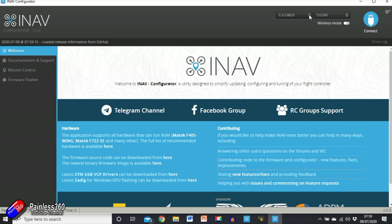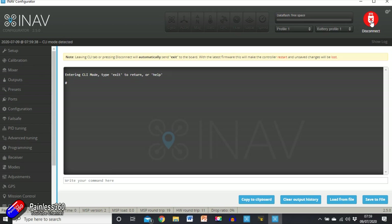It appears in the drop-down list — make sure we're on the right one — and then click connect. Now it's not letting me choose anything else because it says you need to upgrade your firmware before you can go to the config tab. If I type 'version' and hit enter we can see the target for this Matek F722 flight controller is the Matek F722 SE. However it's an old version, iNav 2.1. So we're going to disconnect and flash it.